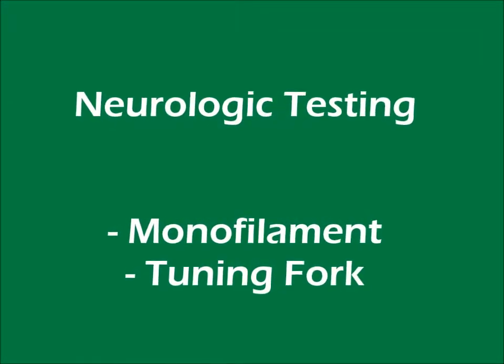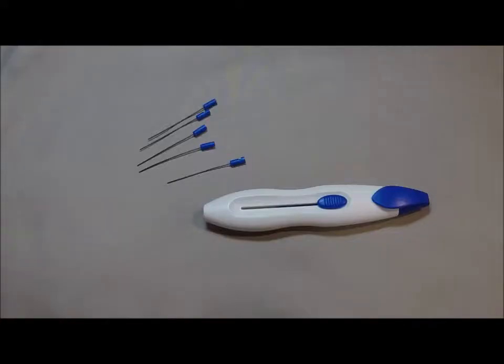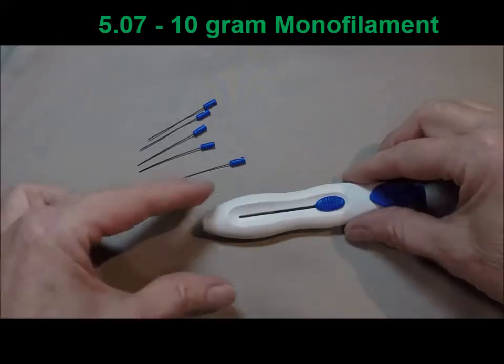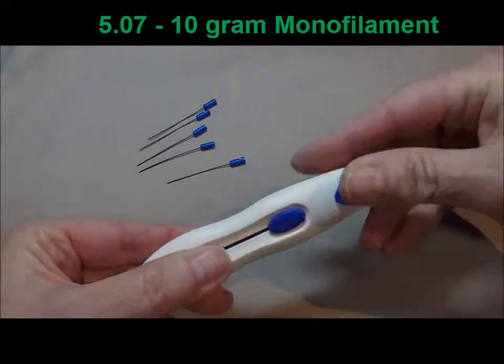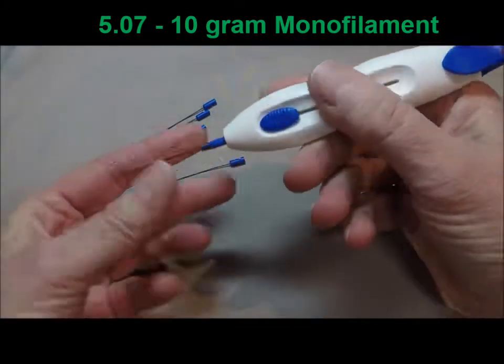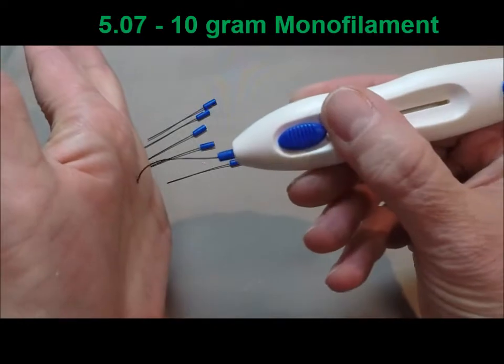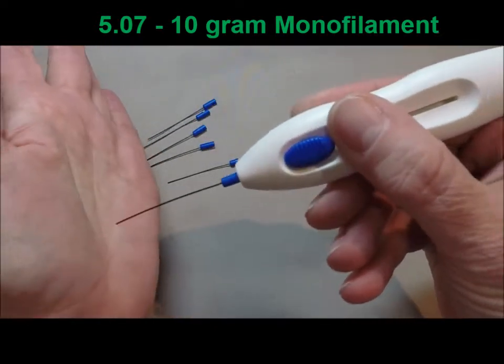Hello, this is a short video about the monofilament and tuning fork. The monofilament is something we use to test sensory perception. Particularly in diabetes and other neurological diseases, this can become compromised. So the 5.07 is something we use every six months or so to test whether they can still sense this light sensation.